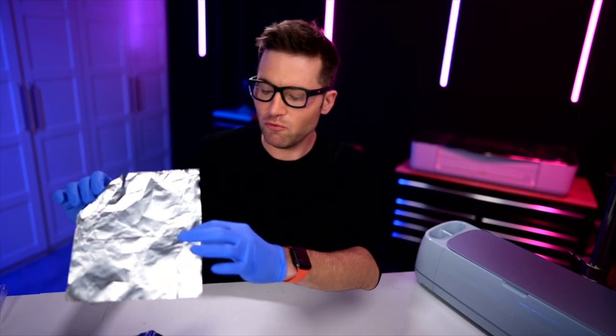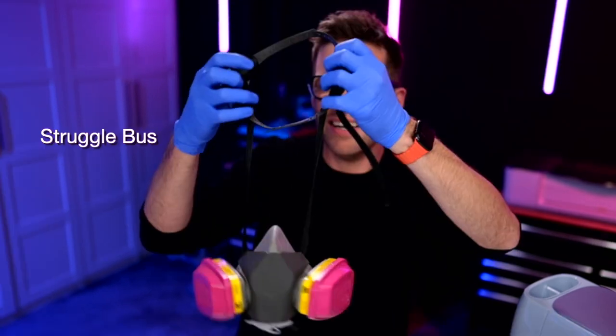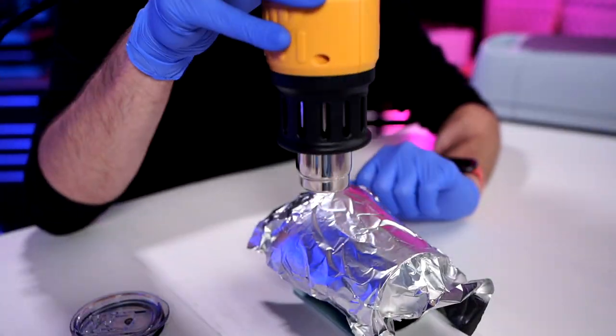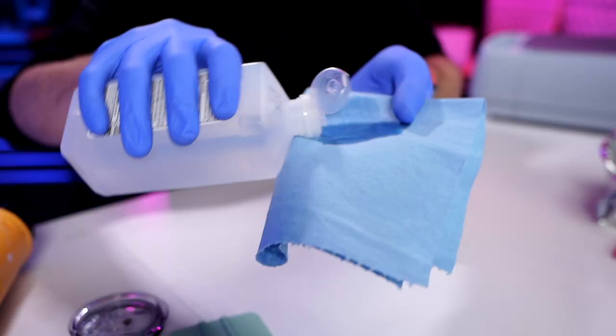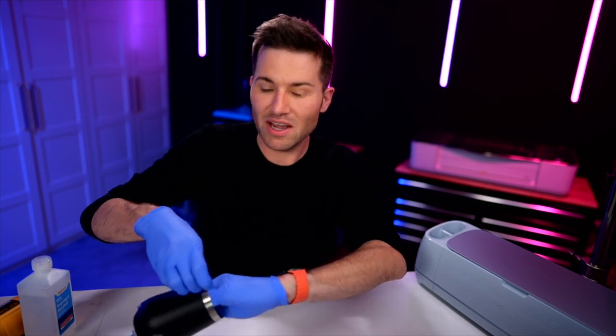Now we're going to cover this up with aluminum foil. I'm grabbing my heat gun and putting it on lower heat, and we'll just go over this for a few minutes, occasionally checking in with a little weeding tool to see how the etching process is coming along. By the way, I am putting on a mask for all of this. After about two to two and a half minutes, I checked it and it's actually peeling up just fine, just the way it should be. I'm going to grab my shop towel, some rubbing alcohol, and really go over this. Once we have a lot of that off, we can go ahead and peel off the vinyl stencil as well.